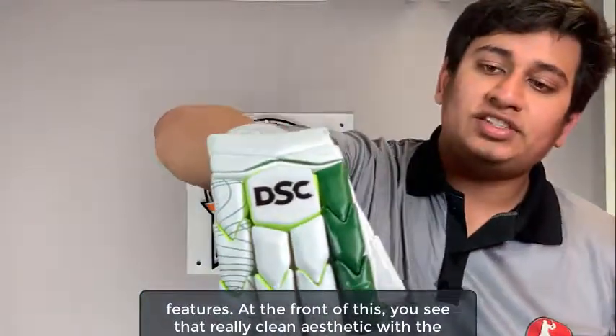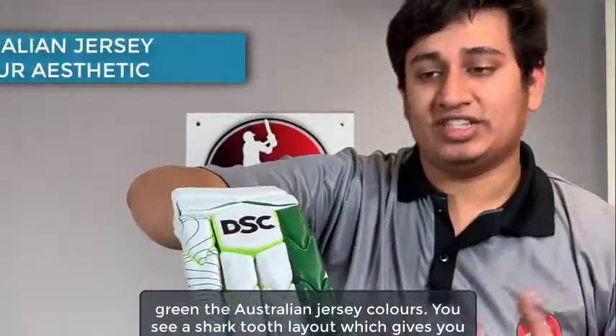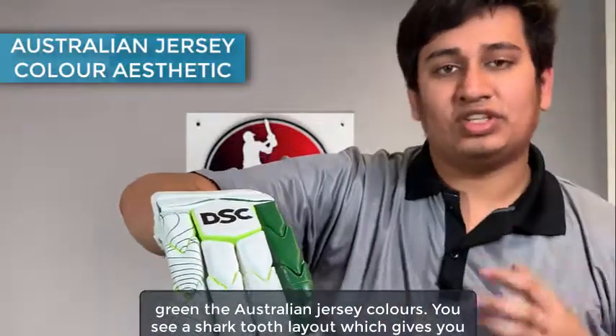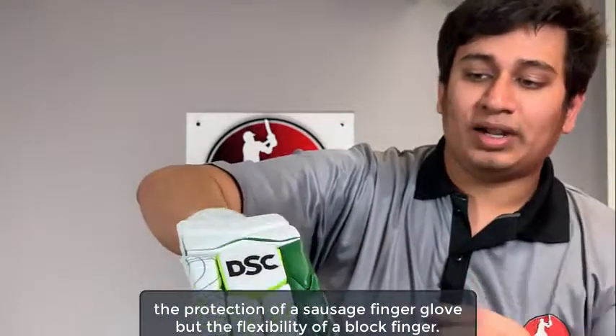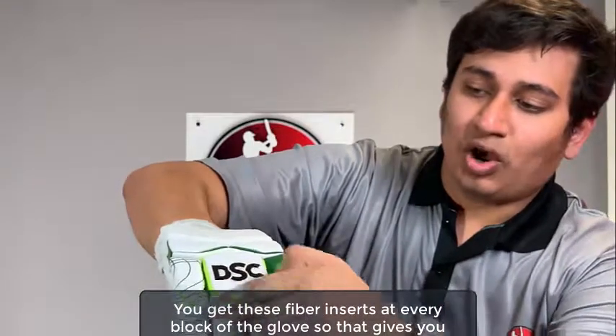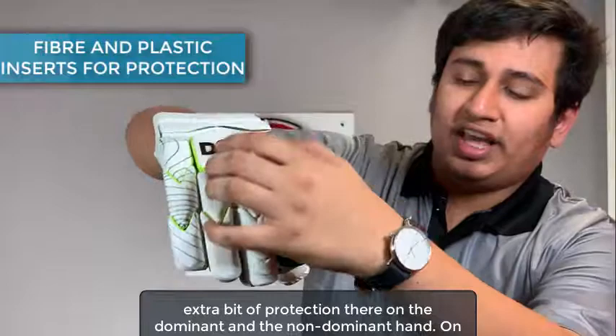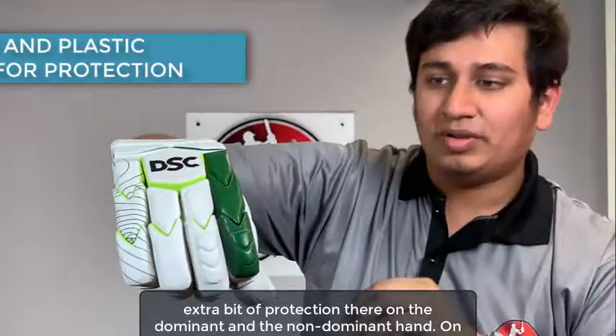At the front of this you see that really clean aesthetic with the green, the Australian jersey colors. You see a shark tooth layout which gives you the protection of a sausage finger glove but the flexibility of a blocked finger. You get these fiber inserts at every block of the glove, so that gives you an extra bit of protection on the dominant and the non-dominant hand.